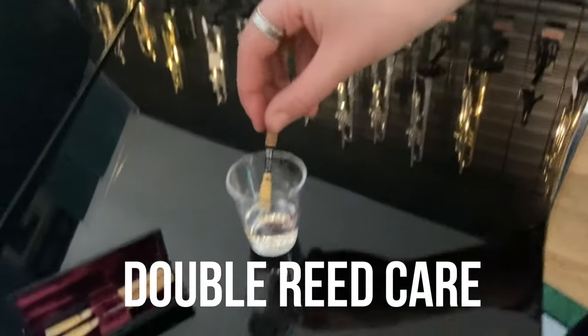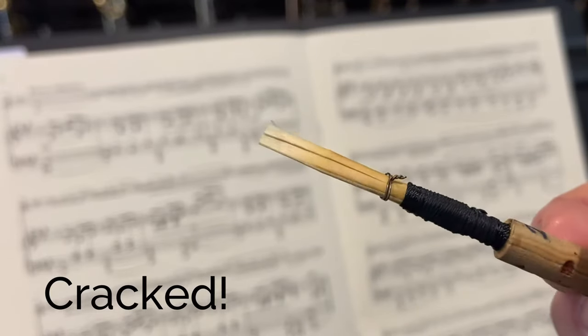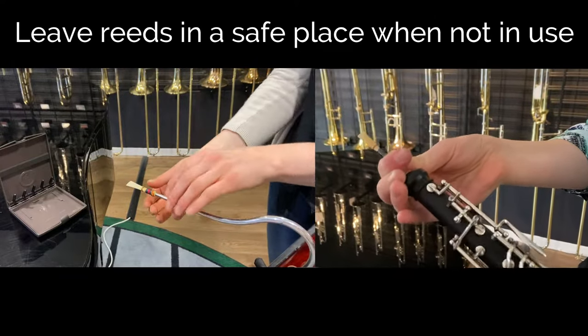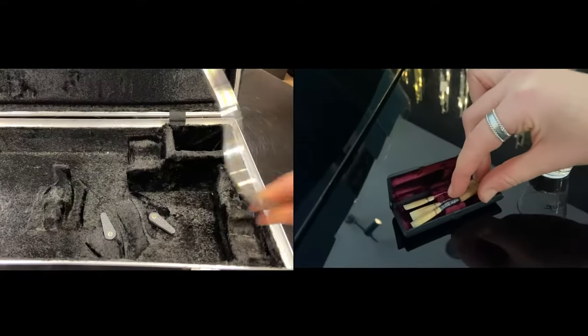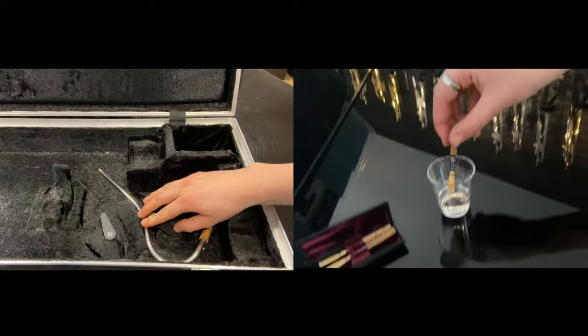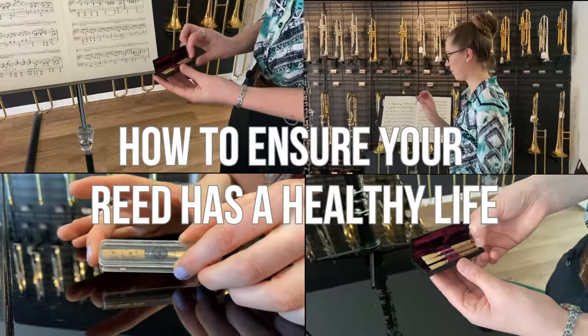Care must always be taken with your reeds, as chipped and damaged reeds won't play correctly. If you ever need to put your instrument down, first take out your reed or crook and place it in its box or back in your soaking cup.